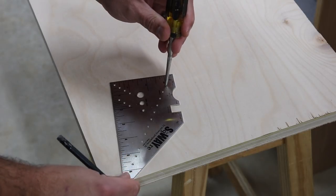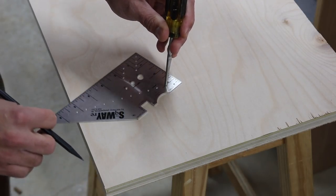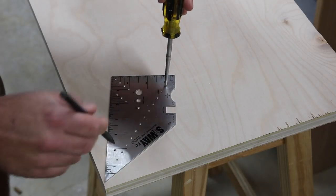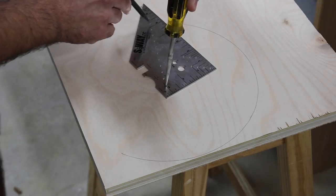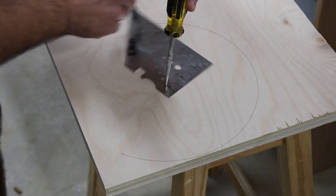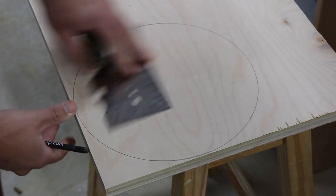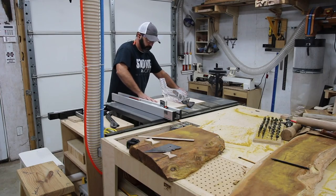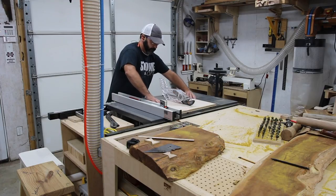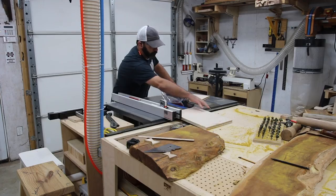Today I'm going to be building a stool, and what's cool about it is the design. I've had this design tucked away for some time and just haven't gotten around to doing it, but today we're going to build it. It consists of three pieces of wood, the first of which is the round top, and I'm drawing that out with Tim Sway's new square tool. If you don't know who Tim Sway is, check him out over at TimSway.net and support him by getting one of his tools.